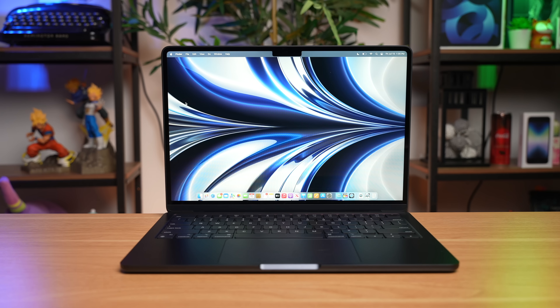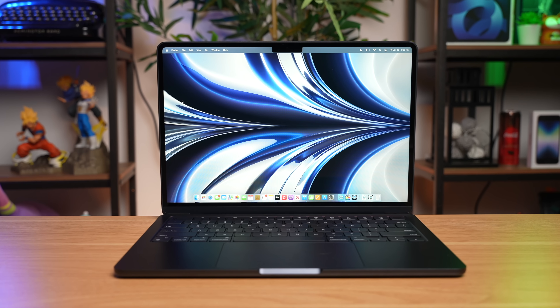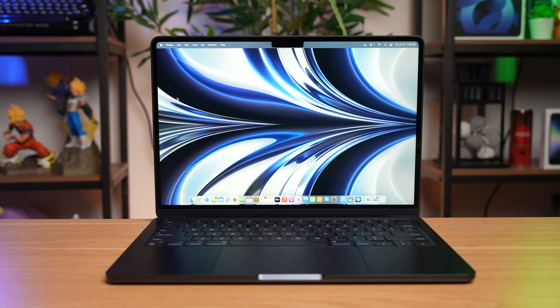The new M2 MacBook Air is hot — hot in terms of its popularity, and also because the M2 chip can get a little bit toasty in this thin, fanless design.